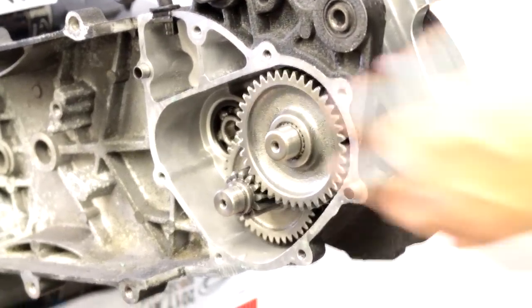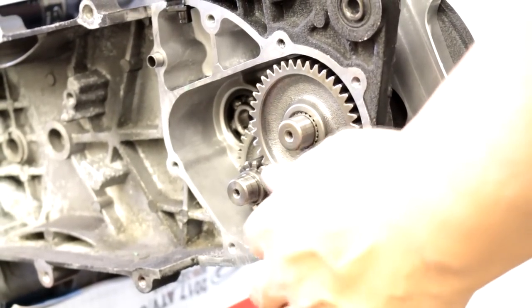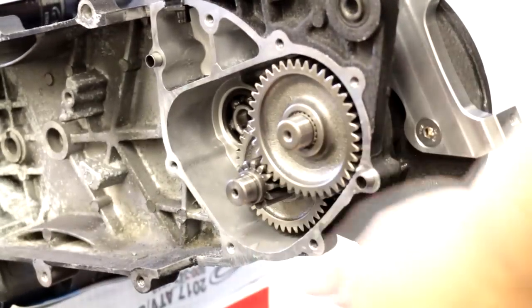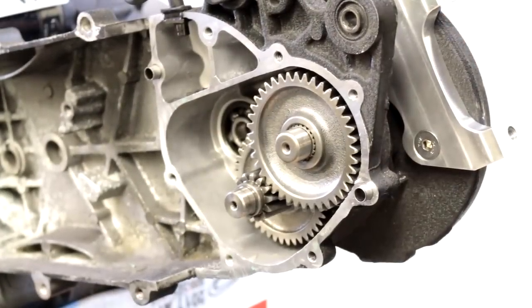Now our guy is going to put some black RTV on — we're going to get this RTV'd in. You can use a gasket if you want, but we like RTV. We're going to put that all around here. Make sure this is clean on both sides, and on the next clip we'll see it all bolted together and then go back and show you what we need to do on this other side.